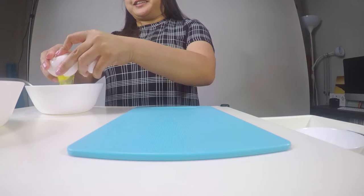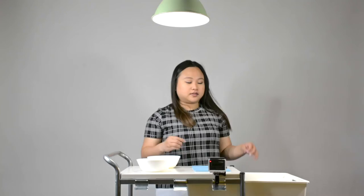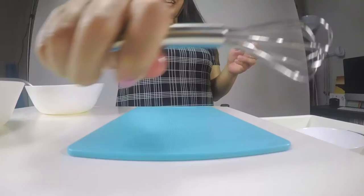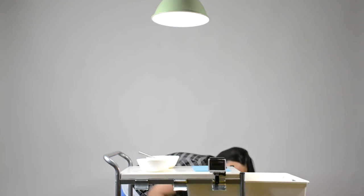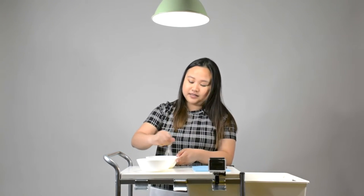Okay, to start off we're going to prepare what we're going to bread the avocado with. I'm going to start by beating two eggs into a bowl — you got to crack them first before you beat them. I'm going to use this little mini whisk to beat the eggs, and then we're going to add a little salt to taste. I threw a little salt in there and kept beating them, then I'm going to set that off to the side.